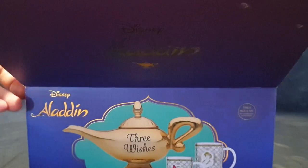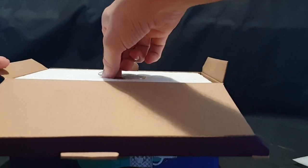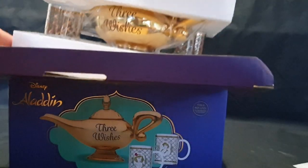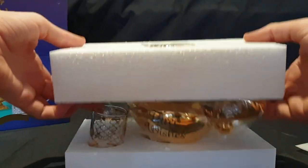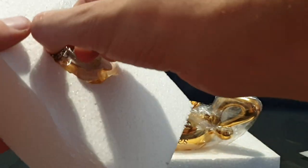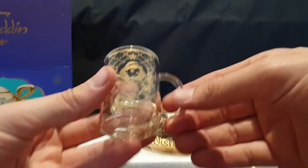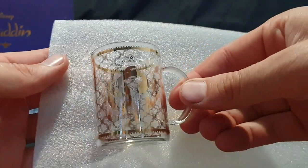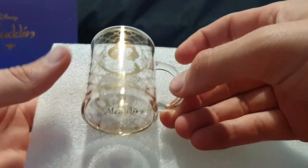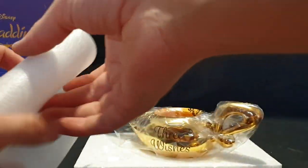Okay, so take that off. There we go. Take that off and pull this out. Okay, so let's hold this — there we go, like that. So here we have the Jasmine glass. Looks gorgeous. You can all actually see that.